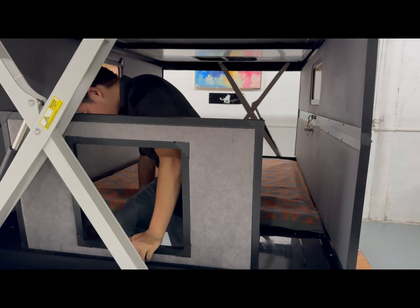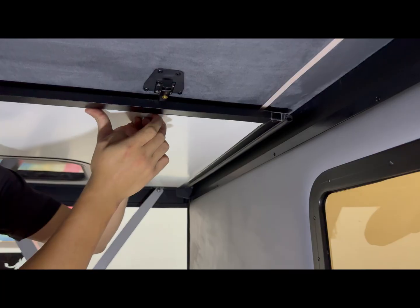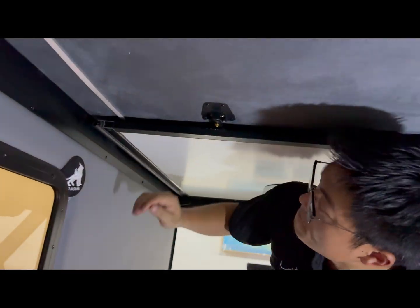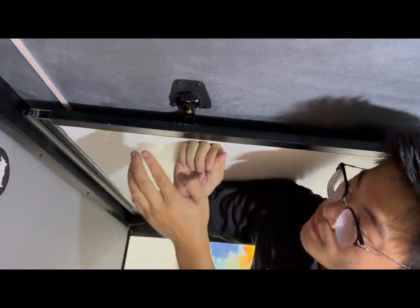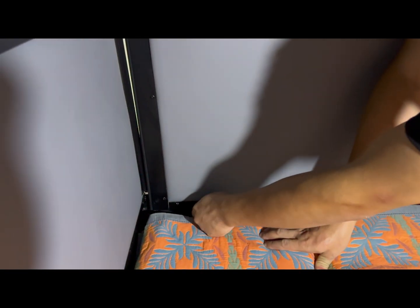To open the doors, press the small round button while pushing up the panel slightly. Make sure to slightly push the door panel upward at the same time — otherwise the button cannot be pressed down and the door will not be released.